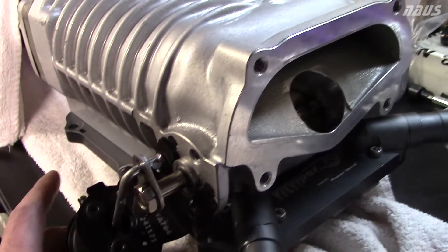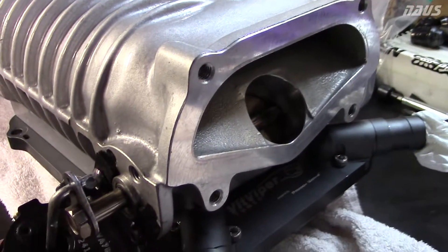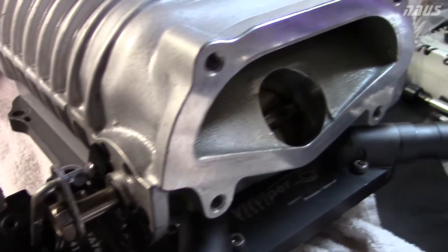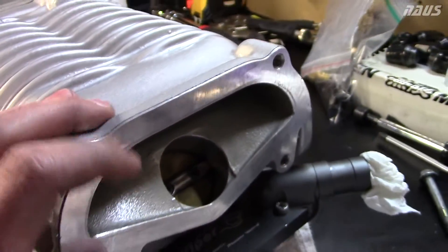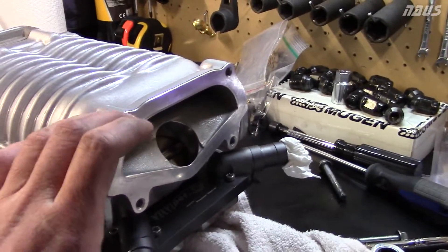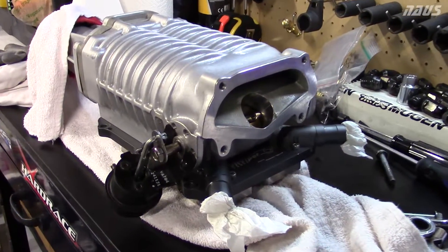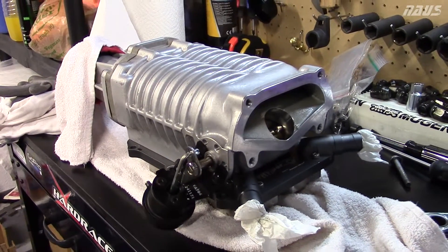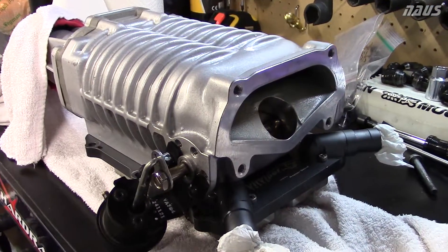Put the blower in the car, tighten the manifold down, leave the snout off with the throttle body, adjust this, tighten the bypass valve down when it's in the car, and make sure it's set correctly. Then you can put your snout on, your inlet, and then your throttle body and everything else after. This is a Comtec supercharger — Comtec Engineering for the Civic Si. This is for an 8th gen Civic Si; it was on my '07 Civic Si. So that's just one thing you've got to look out for.